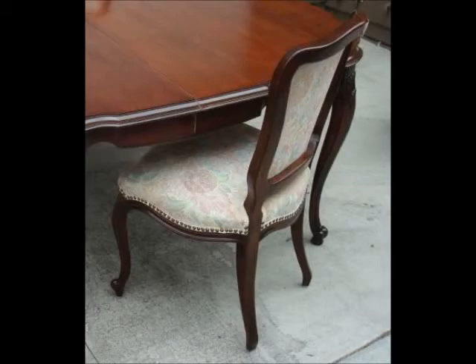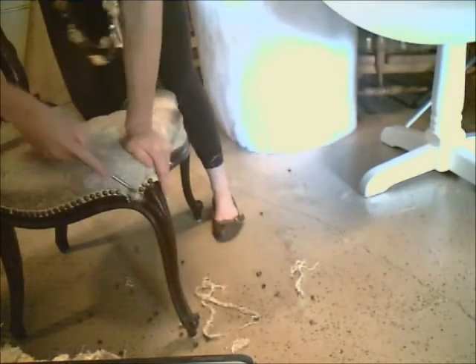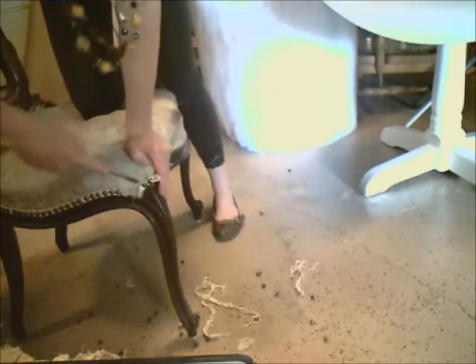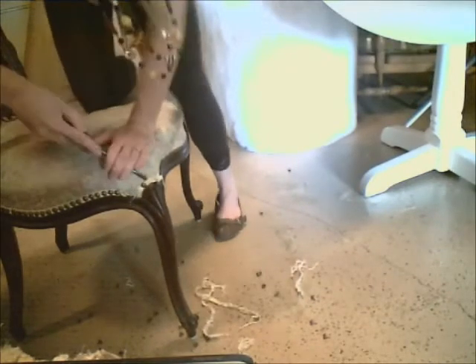Upholstery and furniture painting will really transform the look of this chair. The first step in reupholstery is removing all of the old upholstery. This is the hardest part and the really dirty work. In order to do this, I would typically use some upholstery tools that are specifically made for removing nail heads and staples.